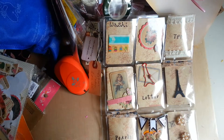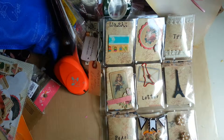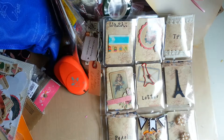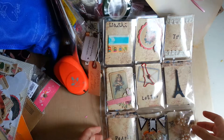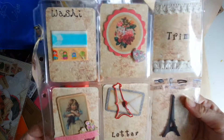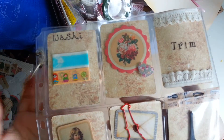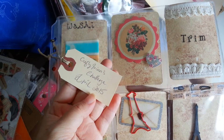Hi everybody, this is Alice here. Just give me a moment — sorry, the noise outside my window is pretty loud. I want to quickly come on and show you this — this is my second pocket letter that I just completed, and this is actually for Irene, or Crafty Irene's birthday challenge.